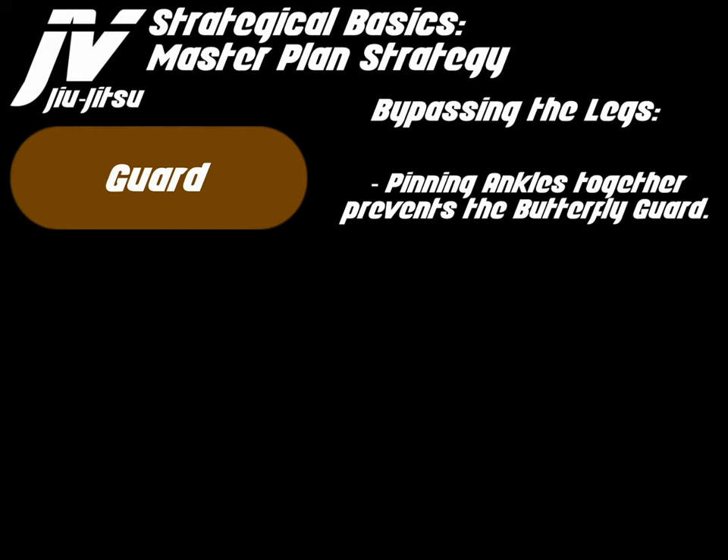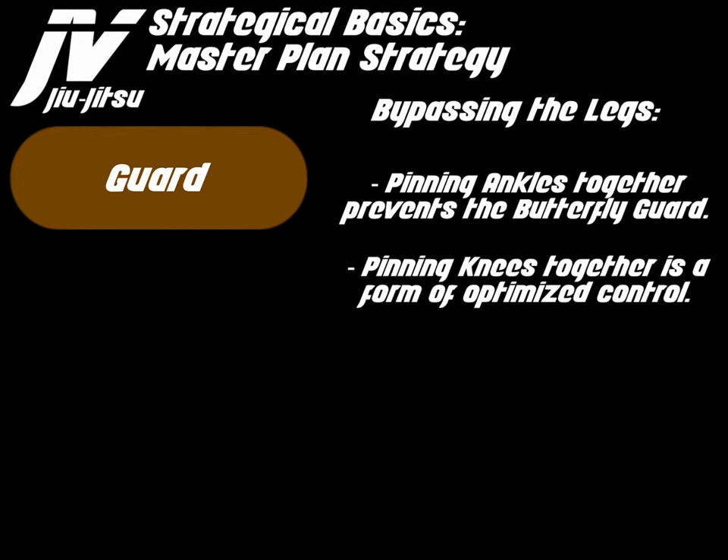Pinning the ankles prevents the butterfly guard. Pinning the knees together is a form of optimized control.